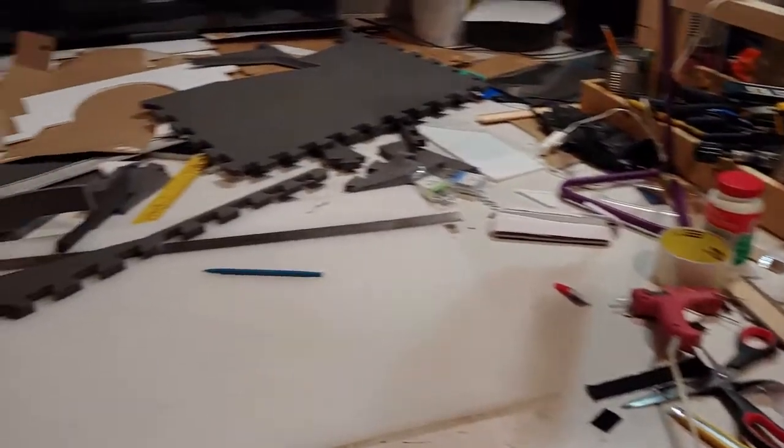Hi everyone, Gridlock Cosplay here. This is the aftermath of my most recent work, and if you've been following me on Instagram, you've already had a sneak peek of what I'm about to show you.